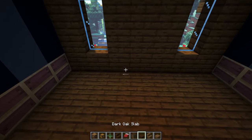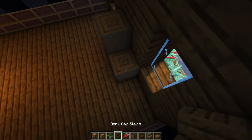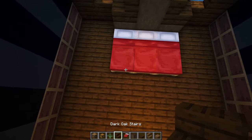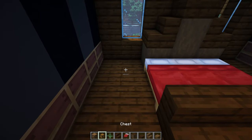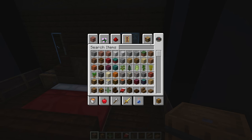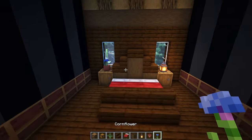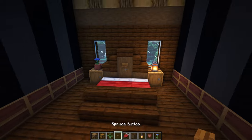Right here in the center I'm going to do a simple bed frame using stripped dark oak logs — going up 1 and 2. Put a dark oak stair sideways on each end and a slab in the center. Grab some red beds — 1, 2, and 3. Put upside-down stairs on each side, then on the corners grab some barrels for barrel nightstands on each side. Add a lantern on one side and a flower pot with a flower on the other. Put a spruce button right in the center.